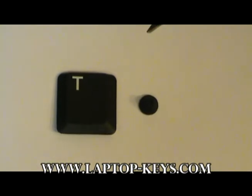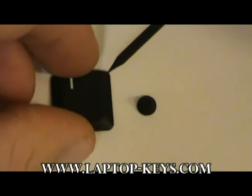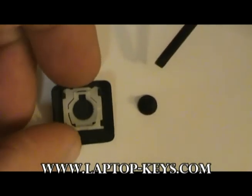If you do, the clip must be removed from the back of the keycap before the parts can be installed. If you ordered the keycap, watch this section. If not, you may skip ahead.